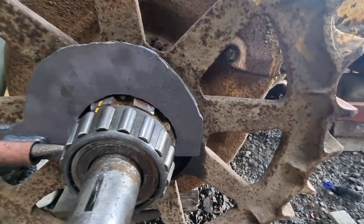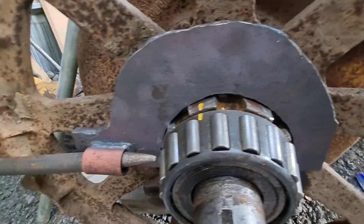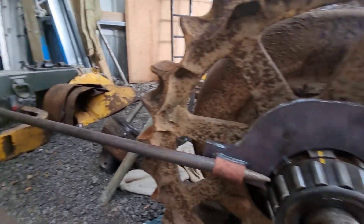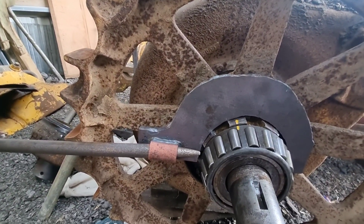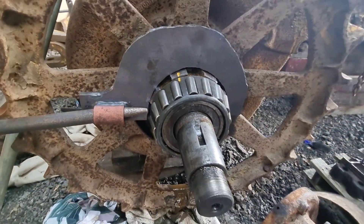I have made a 20mm c-spanner. It fits nice, doesn't come off. Put a bar in there, but it is still not undoing very easily. So I am going to put my weight on there. I am going to get the old man - see if he can give that a clout with a hammer - and try and get this bearing off.